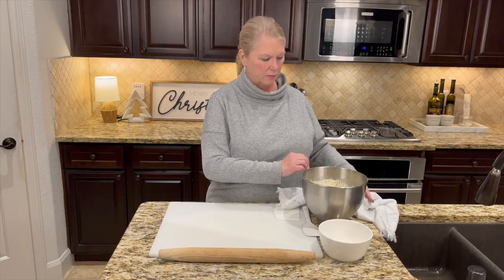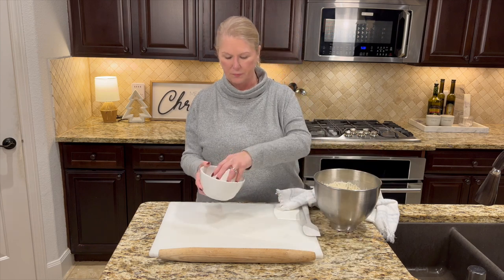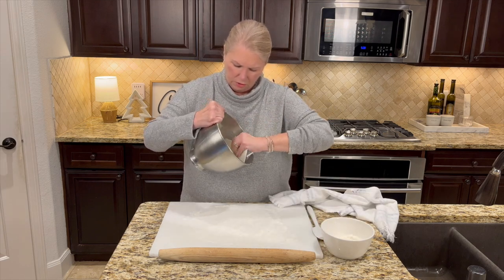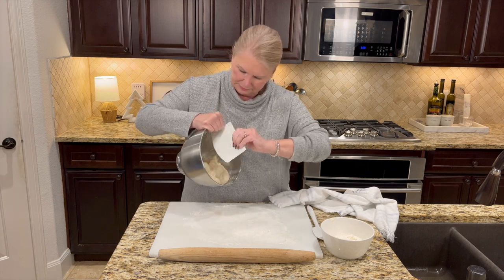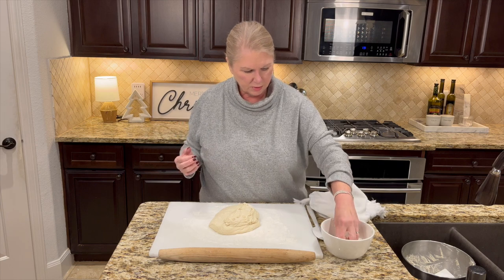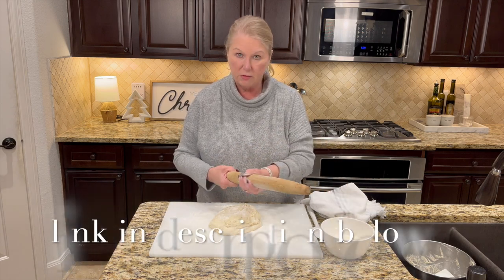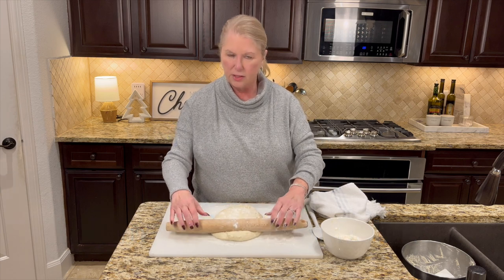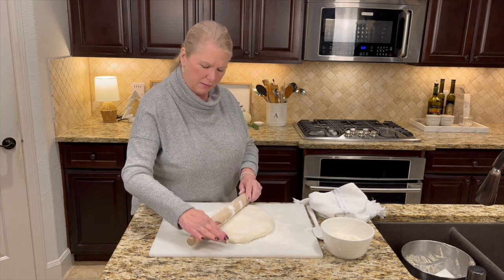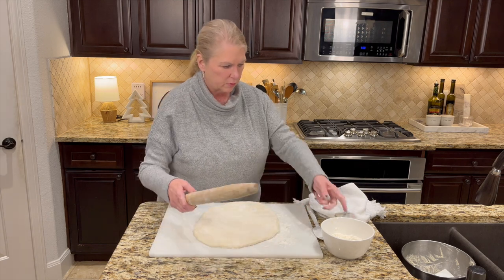We're back and the dough has risen beautifully. Lightly flour the work surface again — not too heavy, but enough so it won't stick — and transfer the dough out of the bowl. Put a little flour on top and on your rolling pin, and roll the dough out into a round or rectangular shape, about a half-inch to three-quarters of an inch thick. It doesn't have to be perfect.